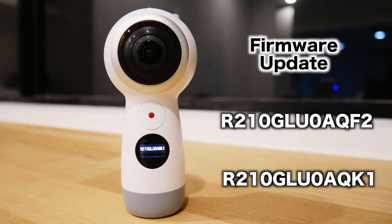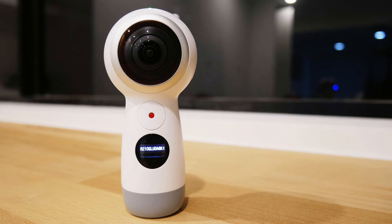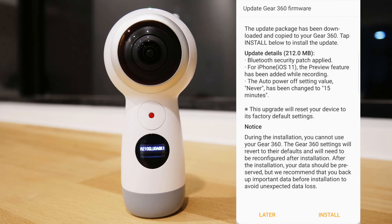This is an update from R210GLU0AQF2 to R210GLU0AQK1. It's a 212 megabyte update. It claims to have a Bluetooth security patch and some enhancements for iPhone users on iOS 11, giving you preview features which previously were not supported on iPhones.